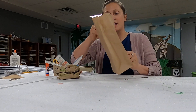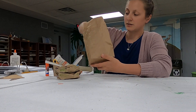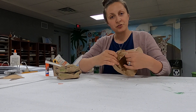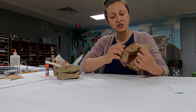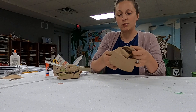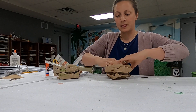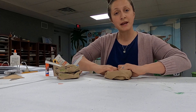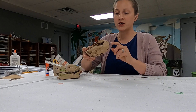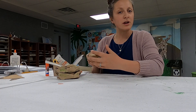To make the cute little nest, take a paper lunch sack and open it all the way up. Then start to roll it carefully so you don't rip it — once you get the hang of it, it becomes kind of fun. Keep rolling until you hit the bottom, then round it out into a nice round nest shape.